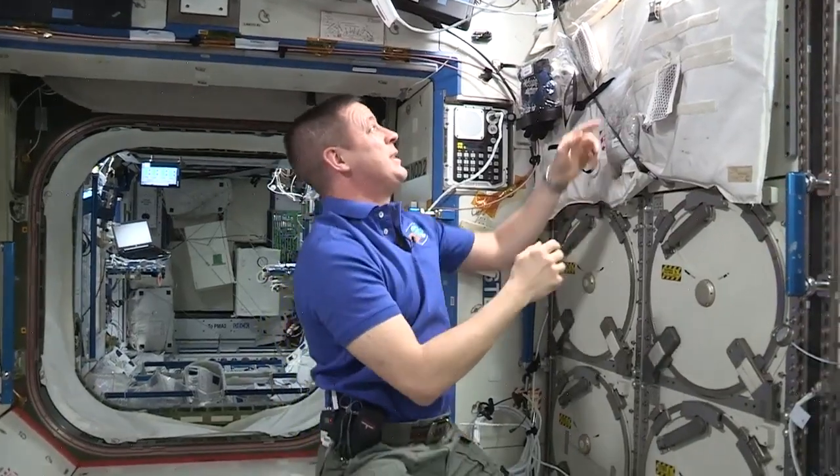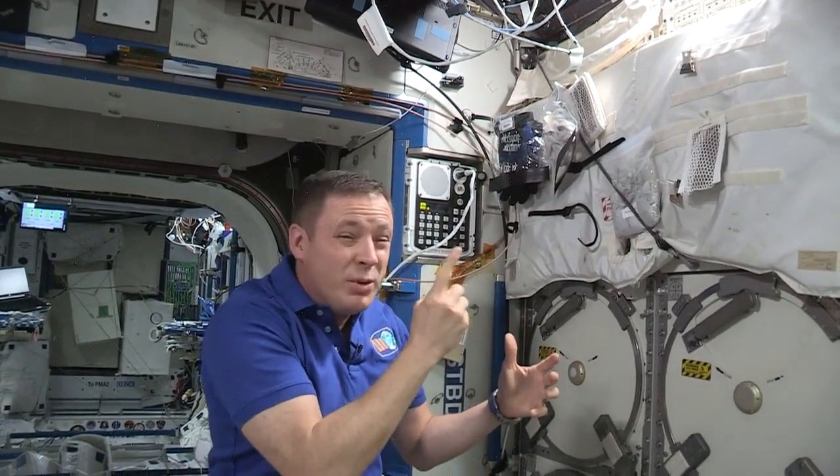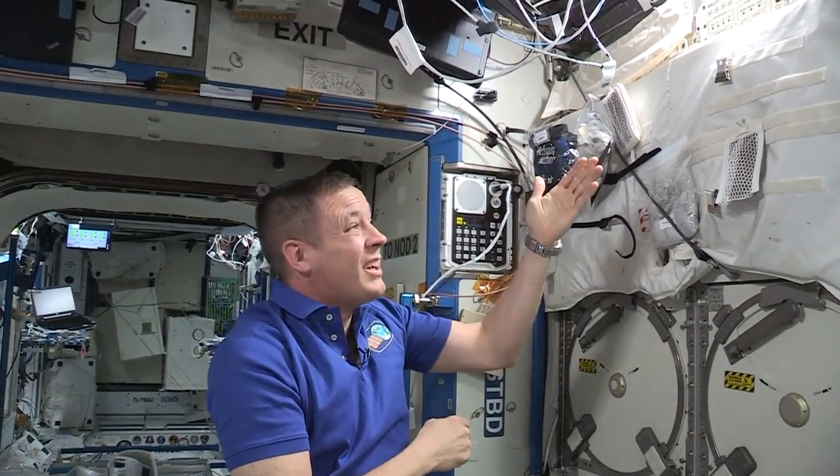The space station is for science and we want to get all these samples we take back down to the ground. To do that we need a big freezer and that's why we have this baby. It uses a Brayton cycle with a wee little motor spinning at 87,000 rpm — that's fast — to get these freezers down to almost 100 degrees below zero.